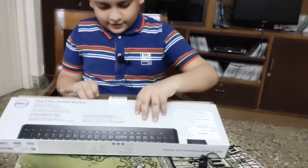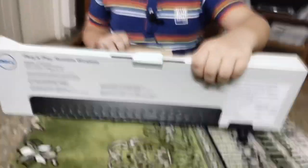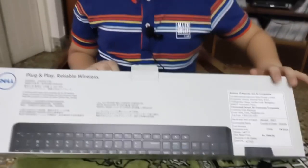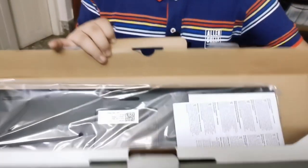It's open officially now. So yeah, this is it. Here's the mouse and the keyboard.